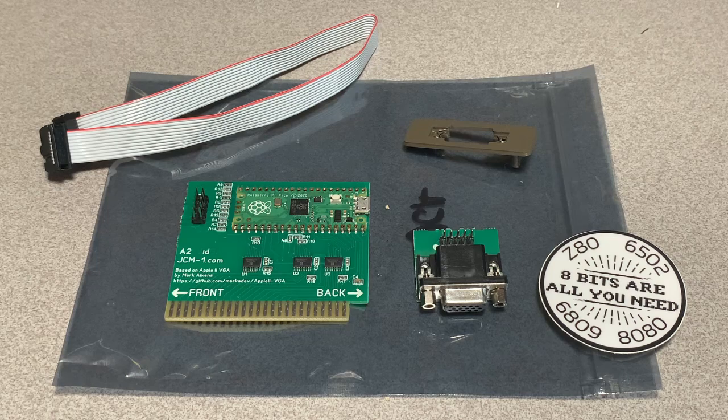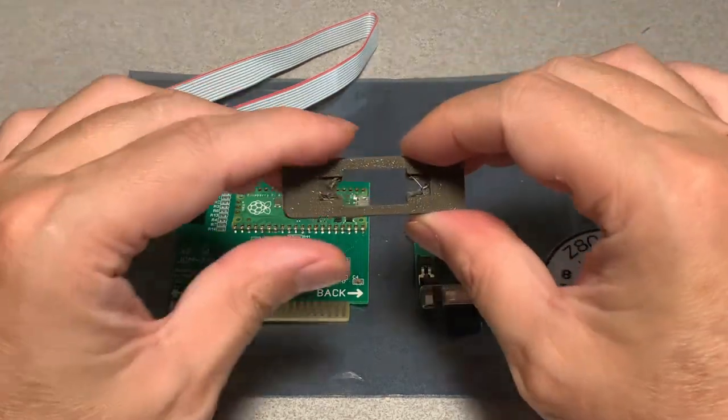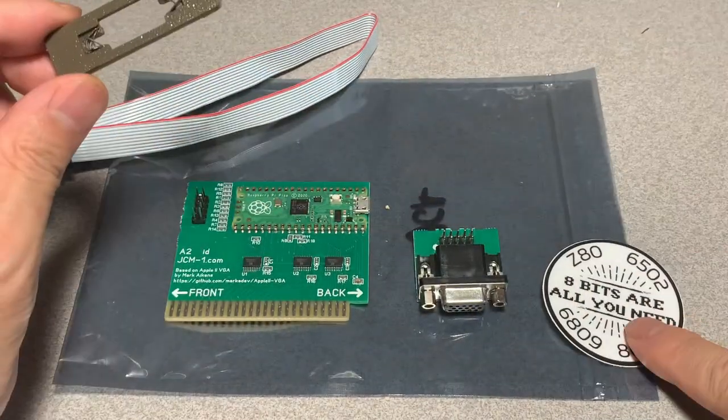And here's what came from Joe's Museum. I opted for the version with the VGA header extension and the backplate in classic brown. And of course, stickers are always nice.